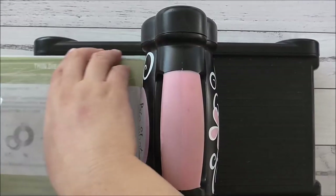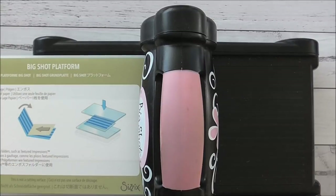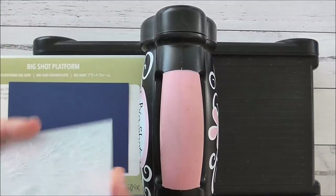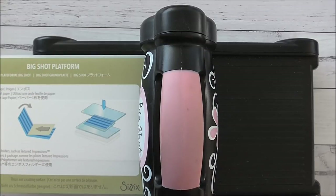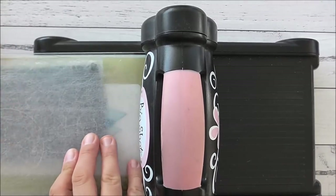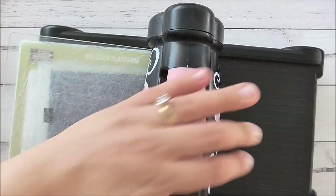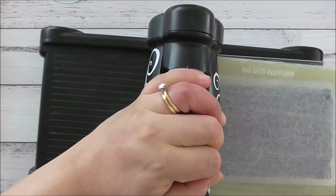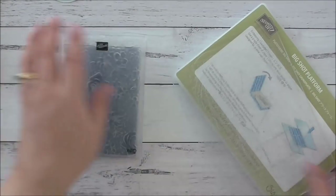I'll grab my layering piece of Knight of Navy and use the Country Floral Embossing Folder — just pop that in the middle. Crank that through and that's it with the die cutting machine.